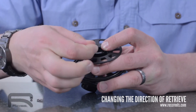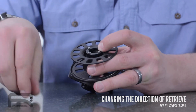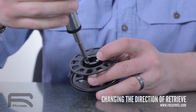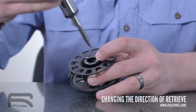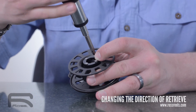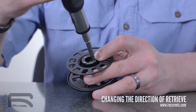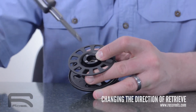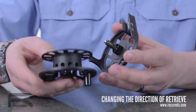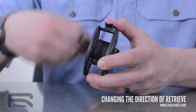Replace all four screws. Once that's complete, replace the spool onto the frame. And you're now set up for right hand retrieve.